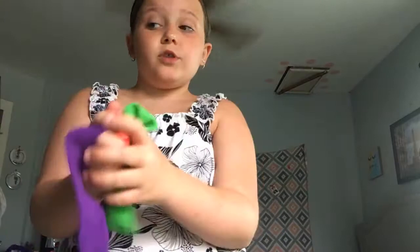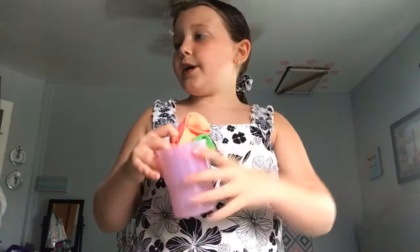So I'm having trouble picking a headband to put on. There's purple, orange, or green. Well, these are the ones that I finally came down to — I have so many more. So I'm gonna be putting them in this cup and I'm just gonna pull them out.